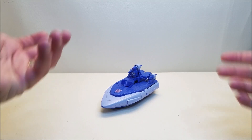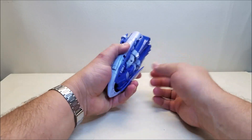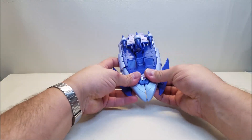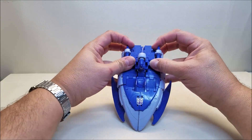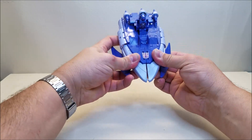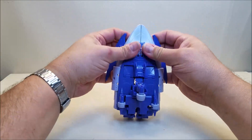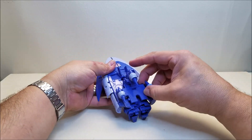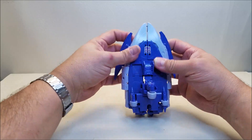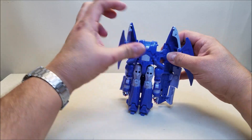Continuing the transformation into robot mode — we've already kind of started it, so we're just going to undo what we just did: open up these panels, untab the side panels, and then bring the wings out. The wings are tabbed here and here, and the front of the boat is tabbed in on the front here. Separate all of this — it's always when it's on camera that it doesn't want to cooperate. That's untabbed, that's untabbed — these should just swing out just like that. Cool.